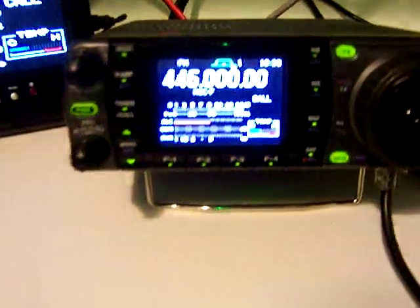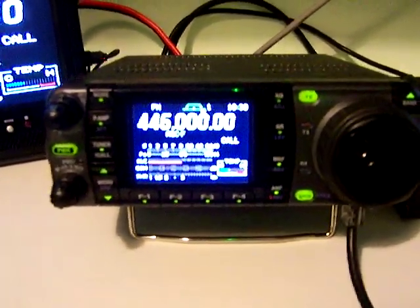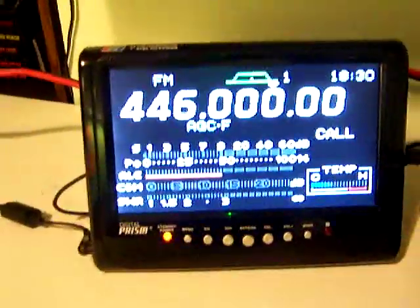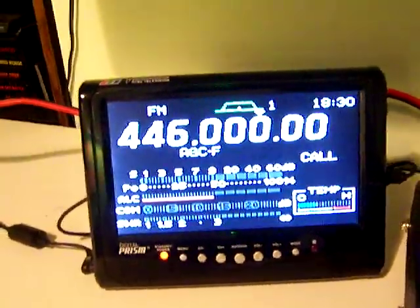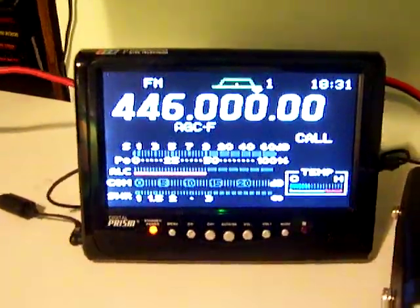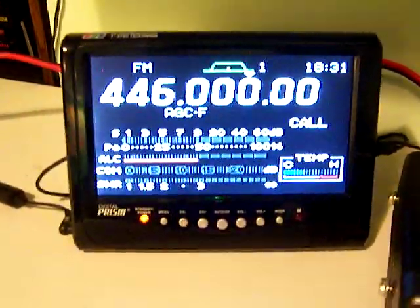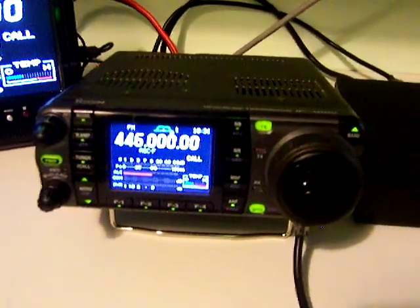Today we're looking at an ICOM IC7000. It comes with the LDG AT7000 tuner for HF up to 6 meters, and also an external monitor which is very nice. This is a real nice package. This was from an estate — from one of my friends that passed away — and it's been sitting on the shelf for about six months.